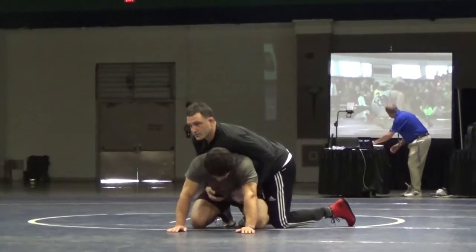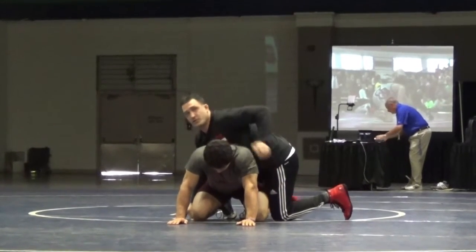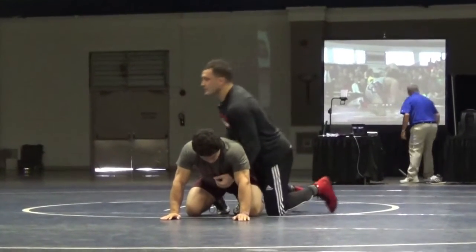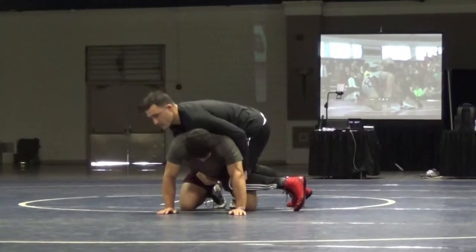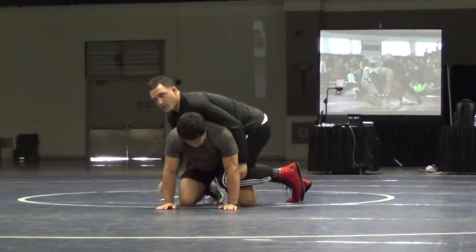On the whistle, I'm going to go to a little shallow ride right here and attack the outside ankle. As I do that, I'm trying to stop this inside leg from coming up by blocking with my knee, getting on my toes real quick. I'm going to stop this leg if I can beat him, because if this leg doesn't come up, then it's just going to be hard for him to come up.